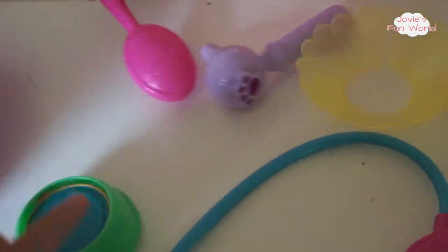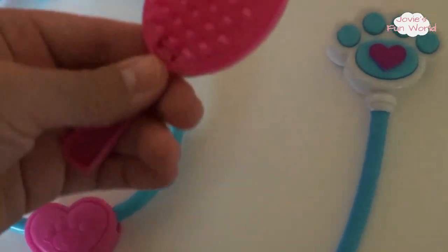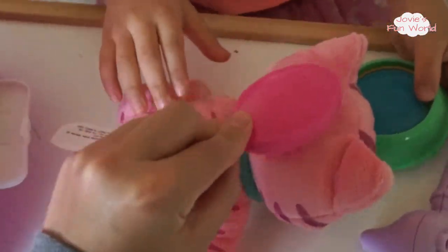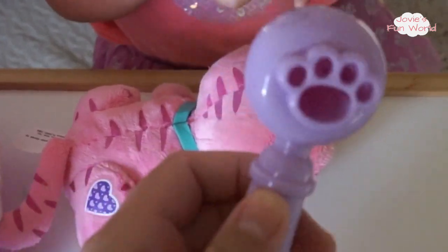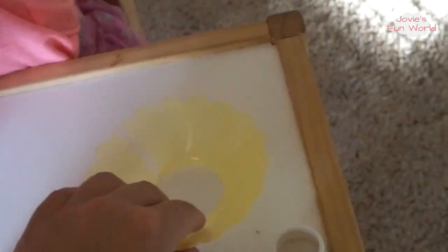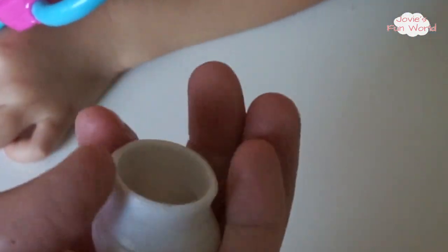We have a stethoscope to check the cat's heart, and it comes with a brush. Here is a little ear checker for the cat — very cute! And this is the cone of shame, almost like a necklace for the cat. This is a little band-aid, almost like a little cast for the cat.